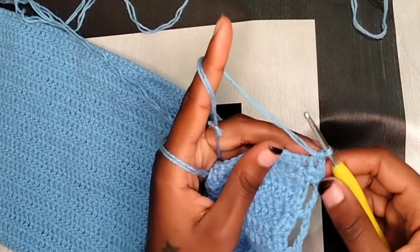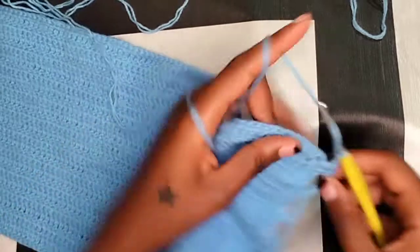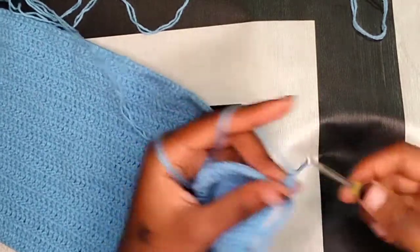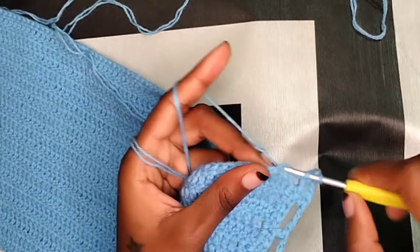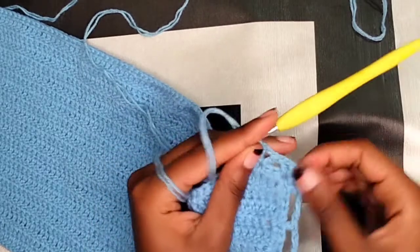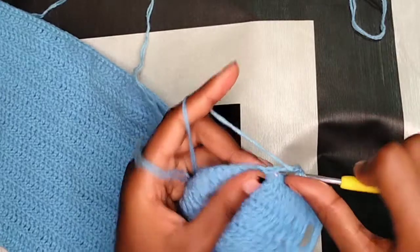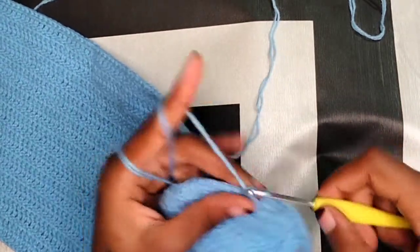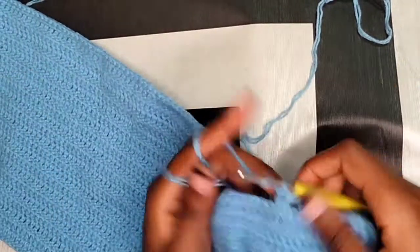Chain two and working on this side you're going to place a V on that last stitch: make a double crochet, chain one, make another double crochet in the same stitch. Then skip two and in the third one make another V — double crochet, chain one, double crochet in the same stitch. Skip two, in the third stitch make another V. We're just skipping two and making a V for the entire side.